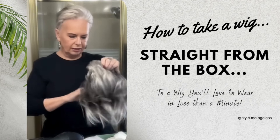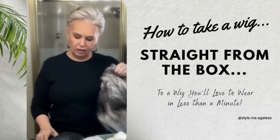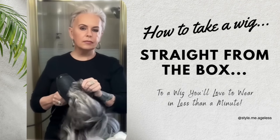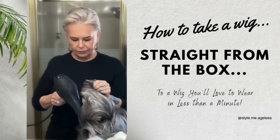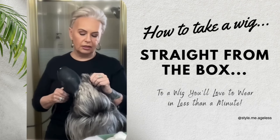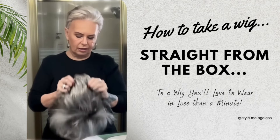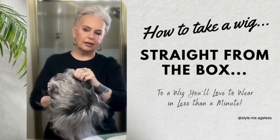The first thing I do is hold it upside down. Now this isn't a heat-friendly wig, so you have to be very careful when you do this. I hold it upside down and aim heat at the part line and toward the crown. My goal is to free up that part line so I can part it again with more lift. Now I'm letting it cool.